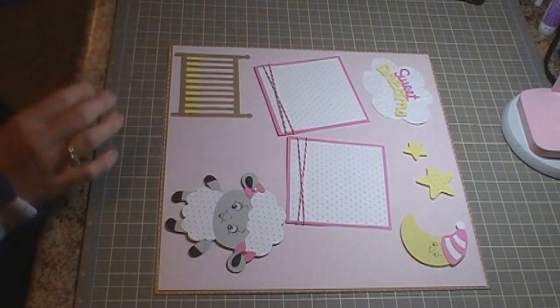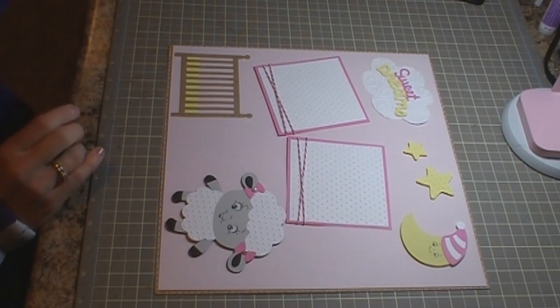So that is my quick scrapbook page for you guys today using the Create-A-Critter cartridge. I hope you enjoy and I'll see you next time.